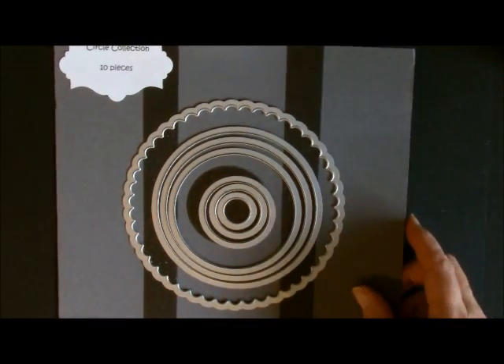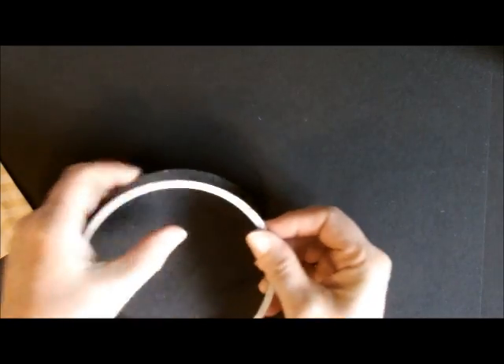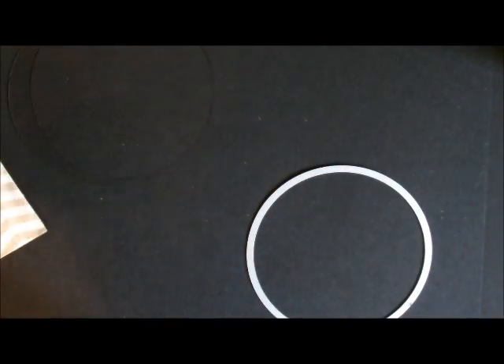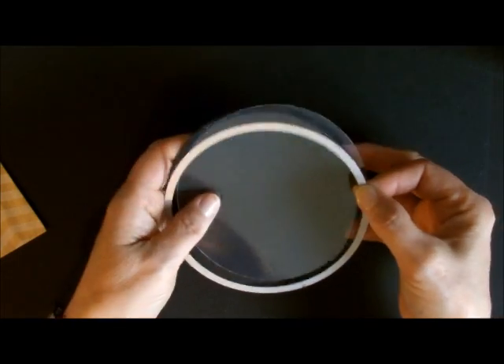So let me show you what you're going to need. The first thing is you're going to cut out with our largest circle framelit — not the scallop, the one right next to it. I cut that out with two black pieces, and you can't see them because they are on black paper, but I cut out two black ones with the largest circle. I also cut out two window sheets, those are the exact same size. So now we have the two black ones and the two window sheets.